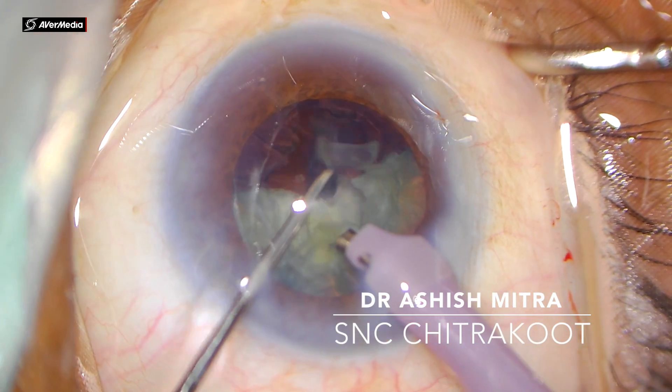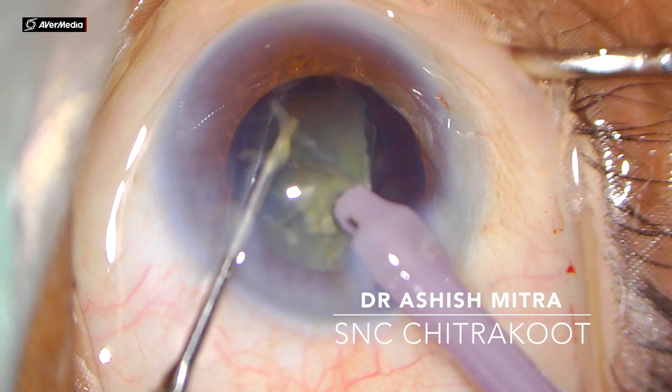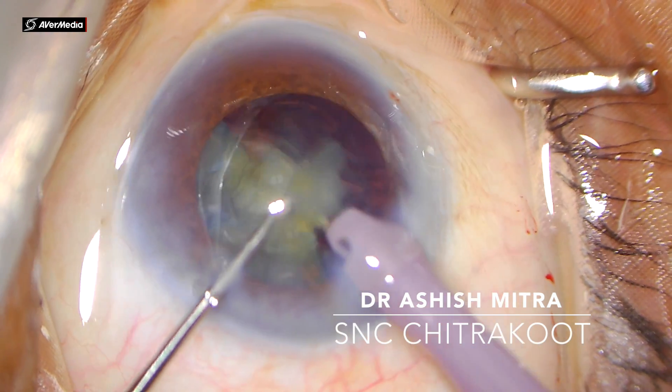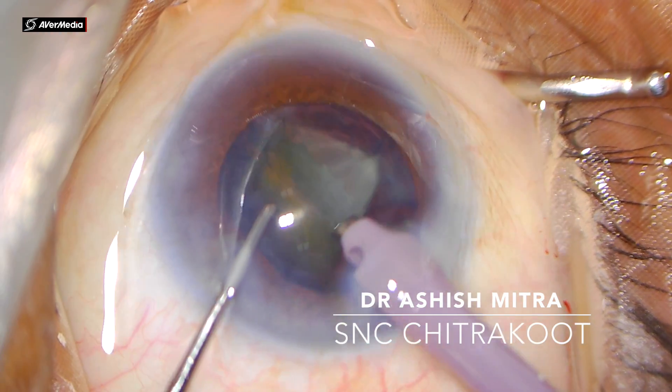At times you use the chopper when dealing with hard cataracts — even though you crack into small pieces, they are sometimes hard to emulsify. Once you bring them into the central safe zone, you may require to break those small pieces again into much smaller pieces with the help of the chopper.